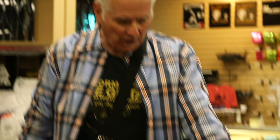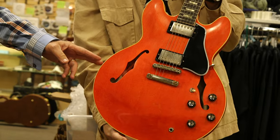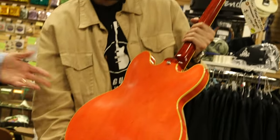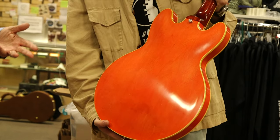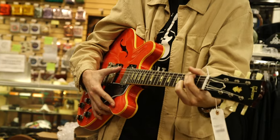This is a Watermelon 335 — a '64 reissue, really beautiful with a stop tail. Pretty big neck by the way; I wouldn't say it's massive, but it's not tiny either — it's substantial.